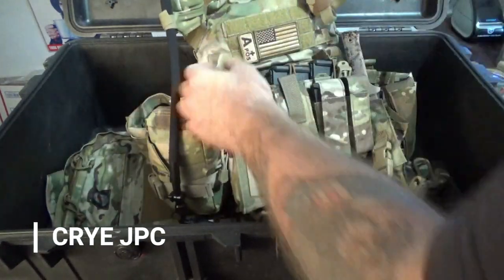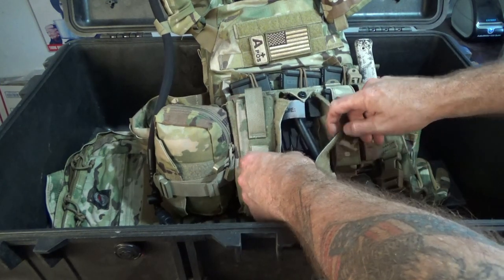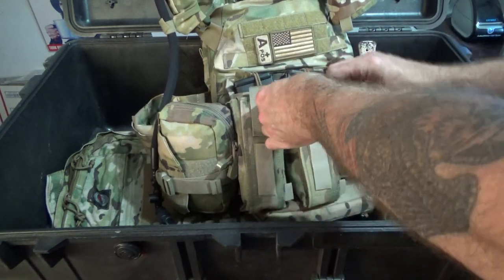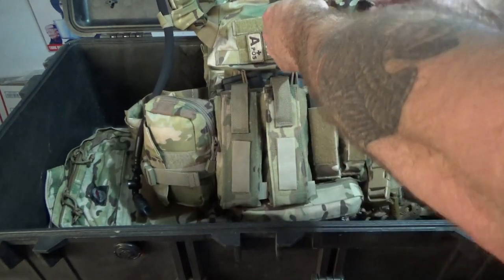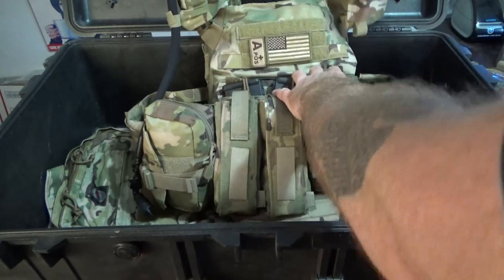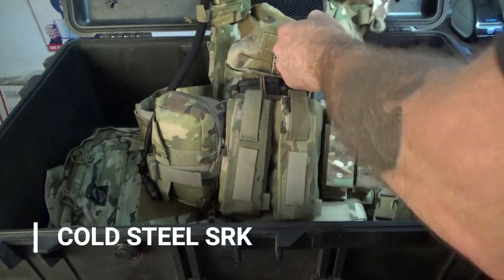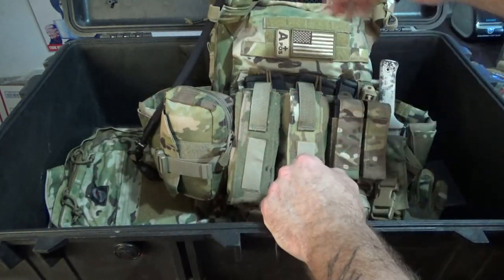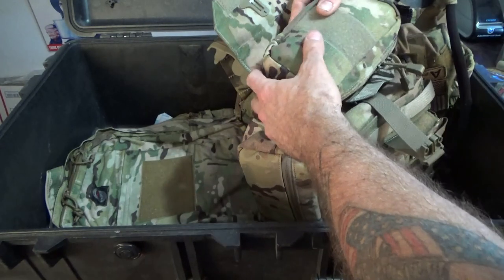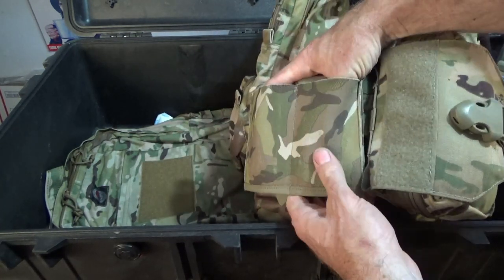For the plate carrier, this is a Crye JPC with a water bladder. Inside I have two tourniquets in Scorpion pouches - these are USGI, and you should cover them because they break down in the sun. I have two extra pistol magazines, three AR-15 magazines up top, and my SRK combat knife - very easy to grab and go. The admin pouch is empty. On the side I have a rip-away medical kit with all my bleeders and trauma supplies.